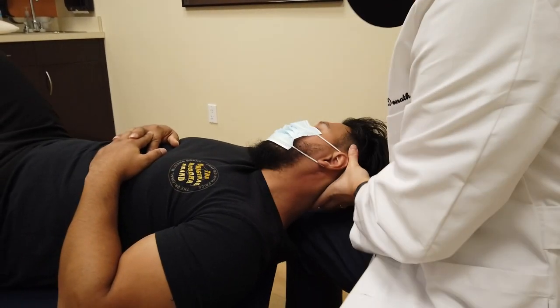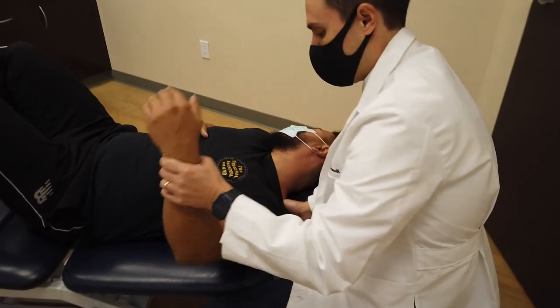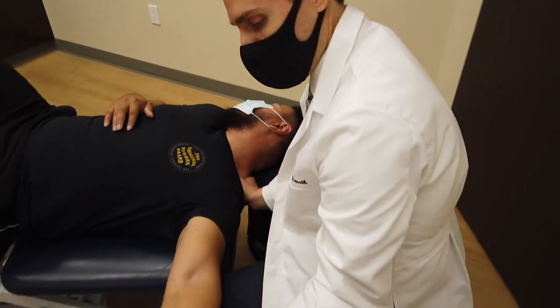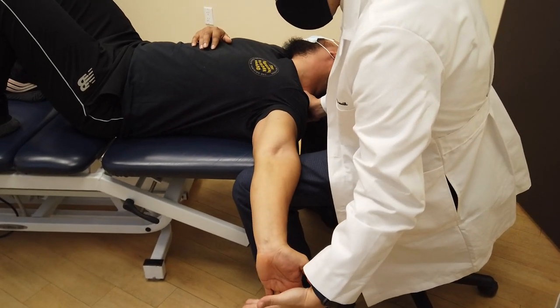Now I'm going to do what's called nerve flossing. I'm going to trap the nerve here in the scalenes and lengthen it all the way down — you're going to feel the stretch of the nerve through the whole arm into the armpit.